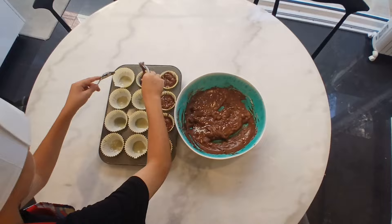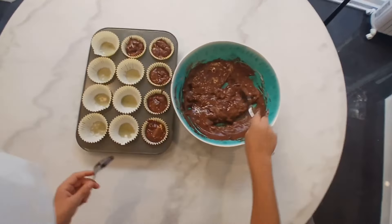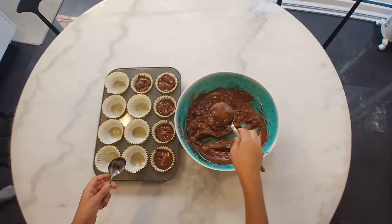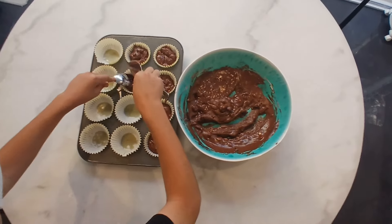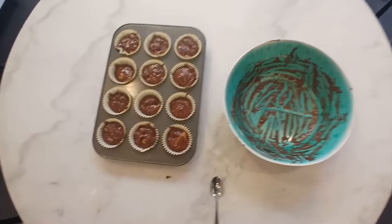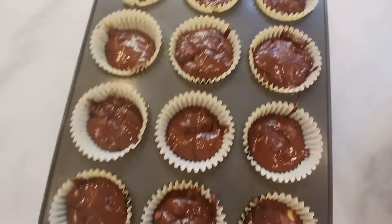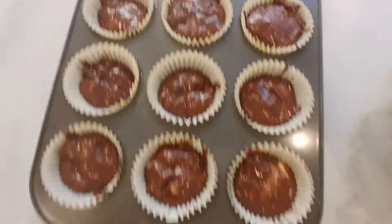Alright guys, I'm gonna have to help James with this process because oh my god, it's taking him an eternity. So me and Luca are both gonna help James. It took about two minutes for me, Luca and James to put all of that batter — that's dough, that's whatever you want to call it — inside.